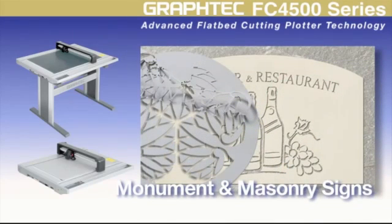Designers of smaller monument and stone masonry will like its ability to cut sandblast rubber templates with dead-on accuracy.